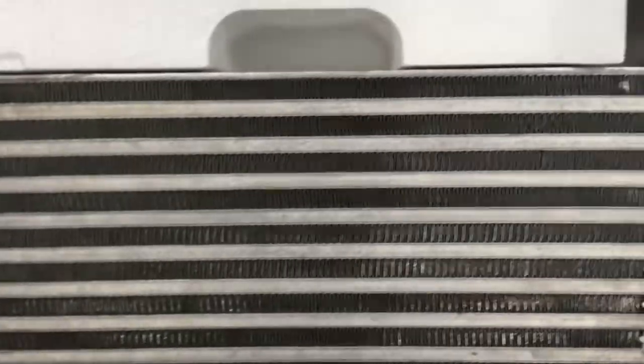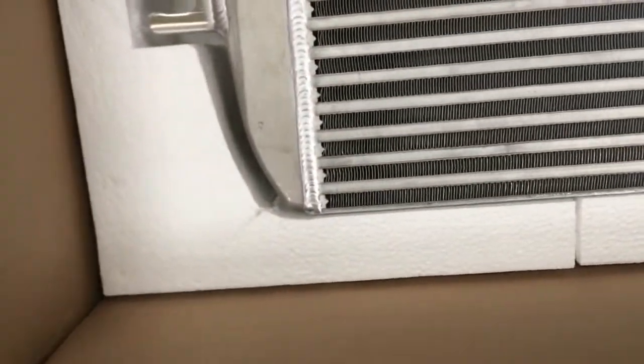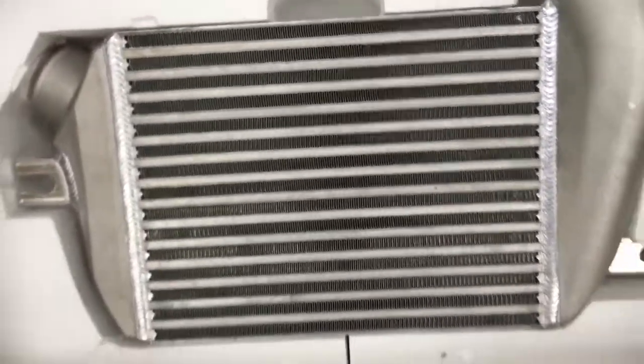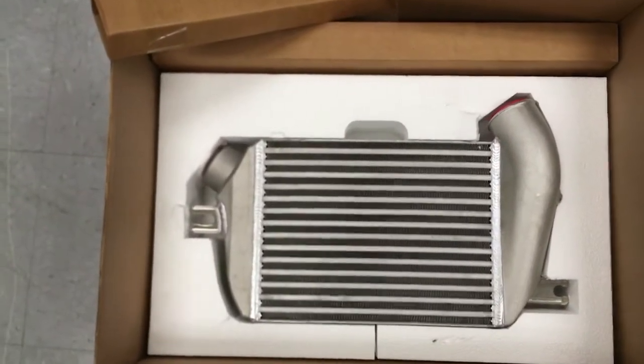These are in stock at importimageracing.com. This is the GrimSpeed top mount. There aren't any discounts allowed, but we sure have fast shipping. And if you are military and provide us proof of service, we will give you an honor — that 10% off that they allow.